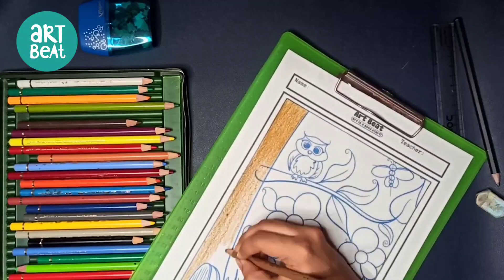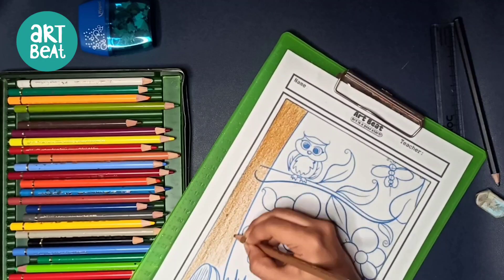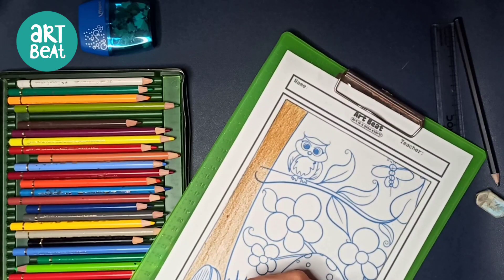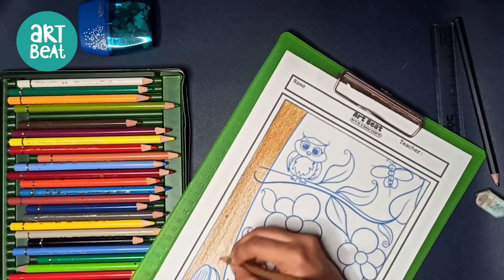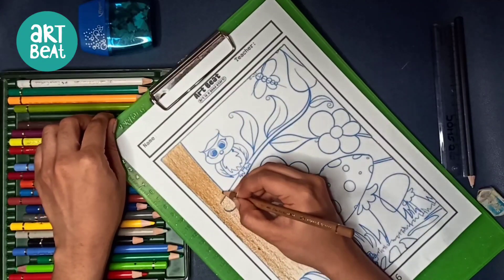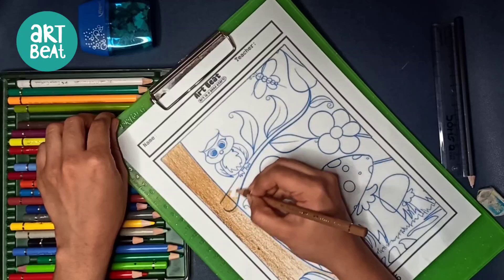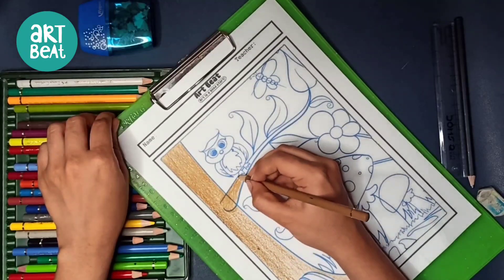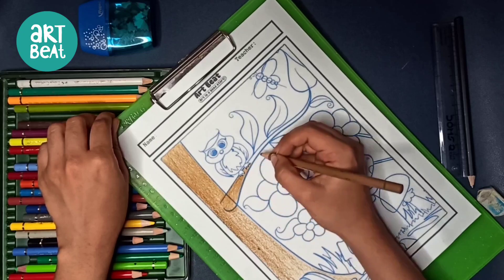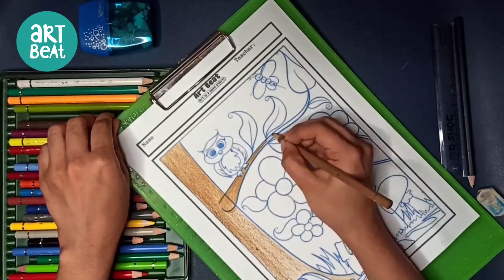However you start — either top to bottom or left to right — you have to continue in the same direction. If you mix directions it will look like scribbling and won't look good. Follow one direction for everything you color: the leaves, the owl, any artwork. Now, which technique are we using? It's called color blocking — we are blocking the color inside a particular area without any white gaps.